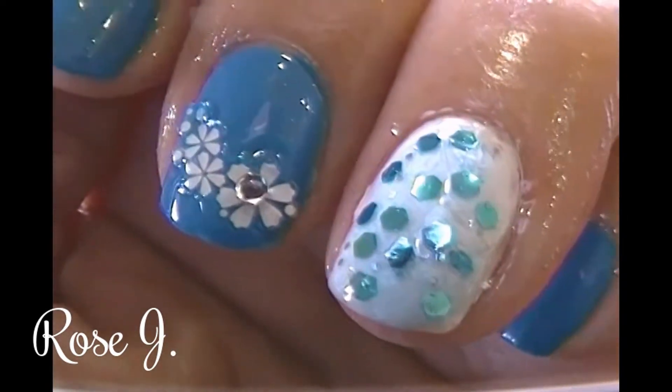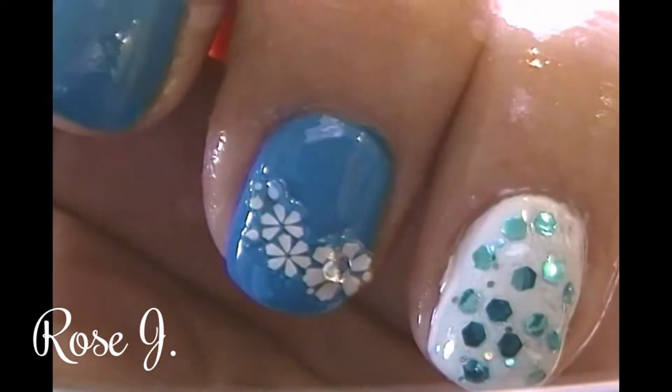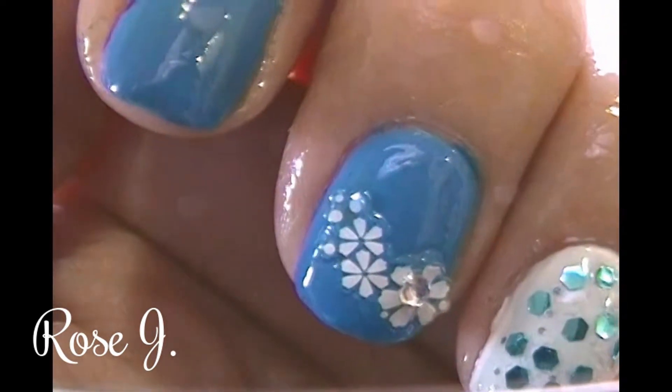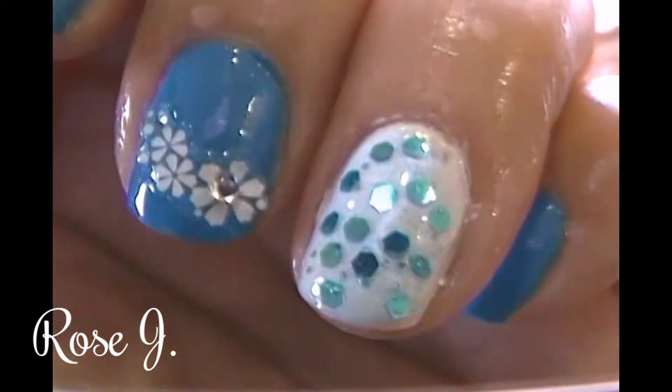You can use any glitter or shimmer polish of your choice. Play around with the tools you have — you'd be surprised what you come up with.